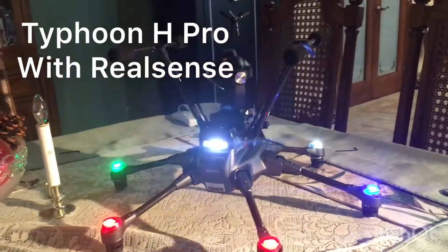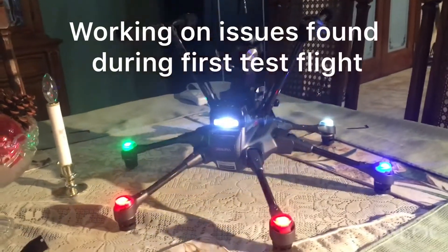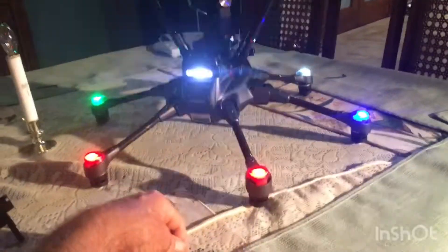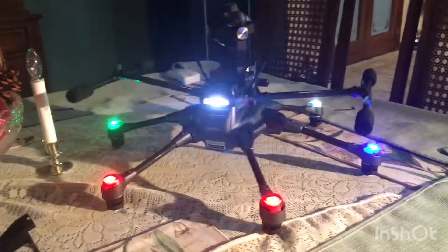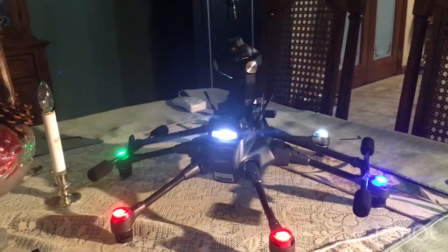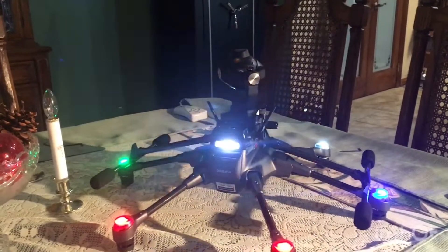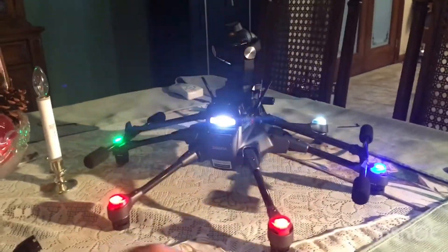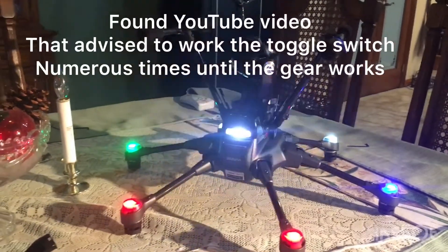I finally got my landing gear working normally. Watching some YouTube videos, there's a pogo switch right here — that's what it's supposed to do. The reason for that is so the camera will pan 360 degrees and the landing gear will be out of the screen when coming down. I'm happy about that.